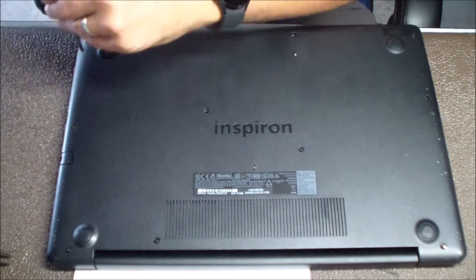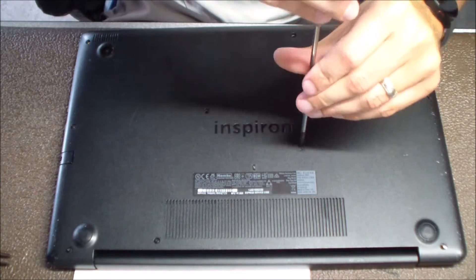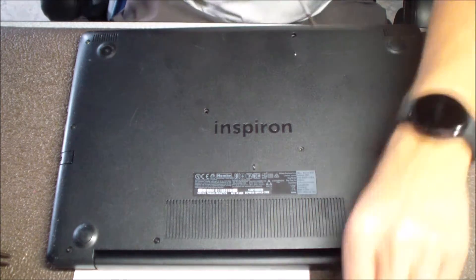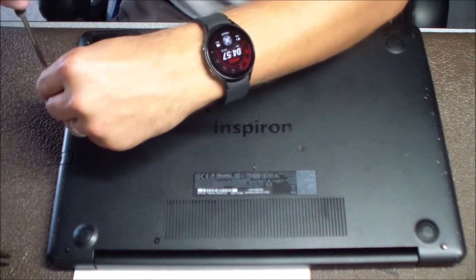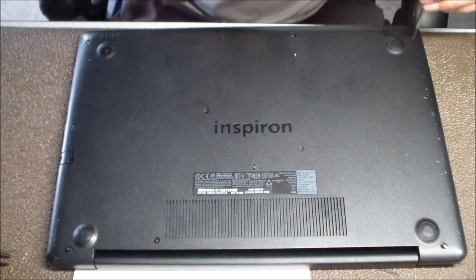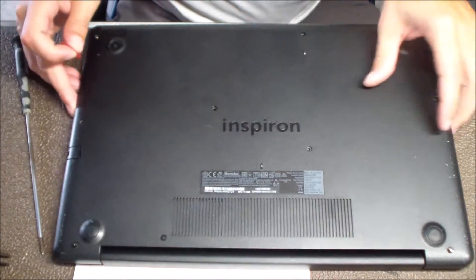Like all these Dells, you've got to remove the bottom panel first usually. This one just has the classic wiggle-it-to-make-it-work physically broken connection where you plug in the power cord.